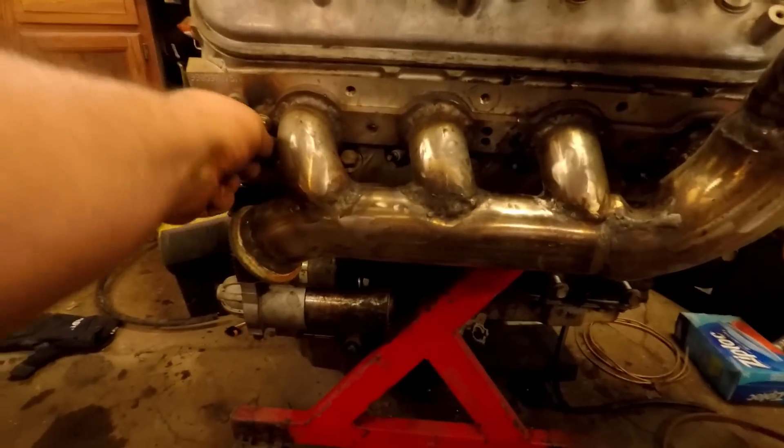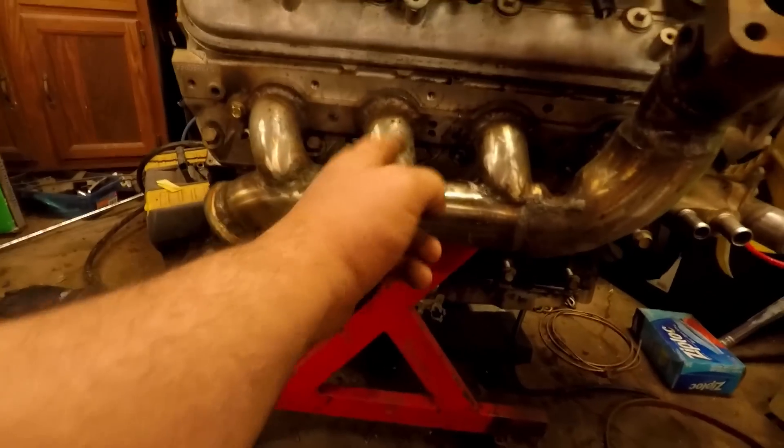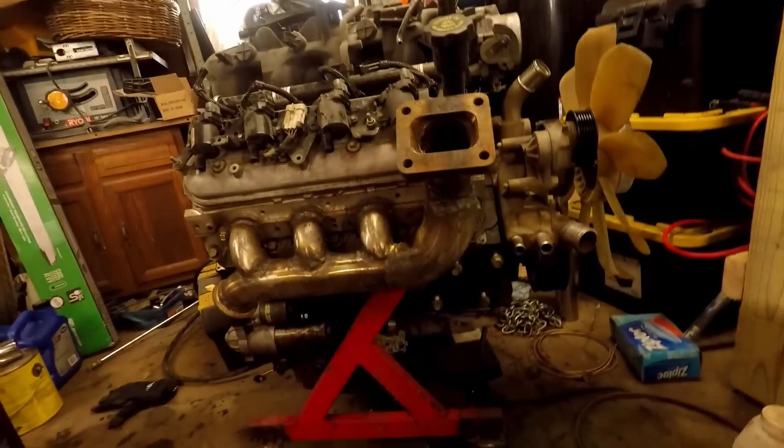You have all your spark plugs accessible, you can get to all your spark plugs, you can get to your heater hoses. The turbo sits up here, not a big deal.